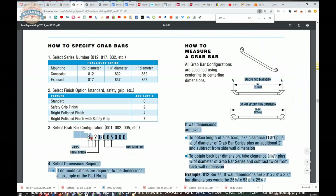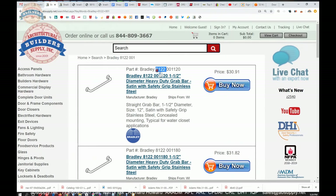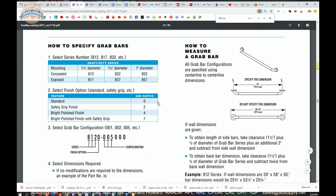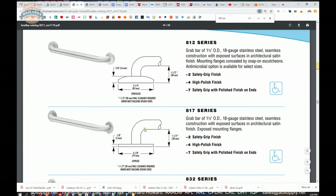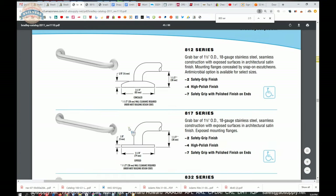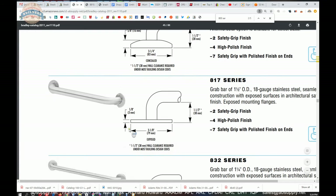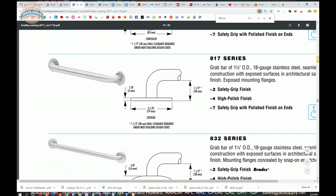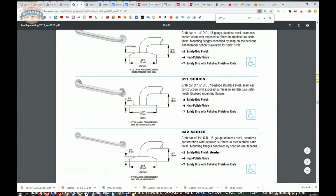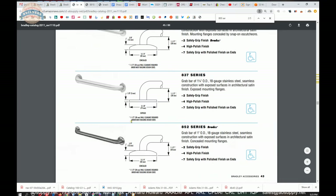We've dealt with the 8122 portion of the part number. Now we have to deal with the 001 — that part is the configuration. As we scan through, it shows only two screws, two points of fastening. So the 001, as we scroll through here, is a straight style grab bar.